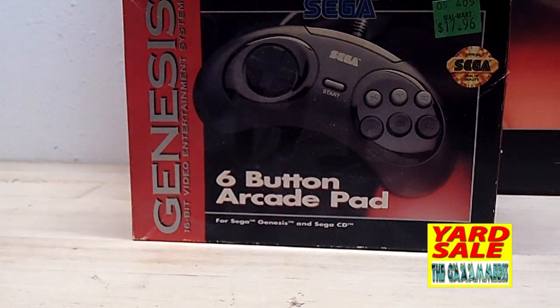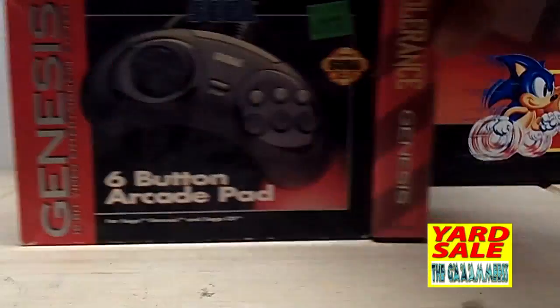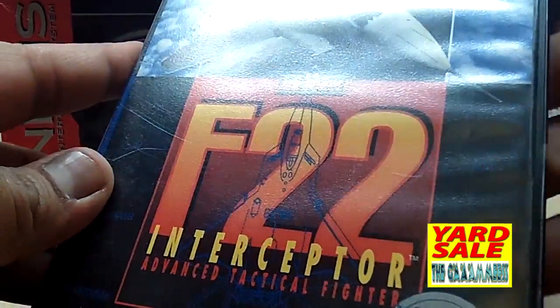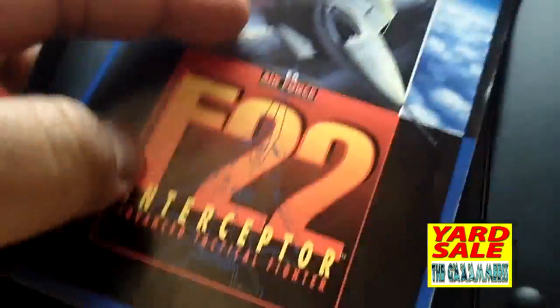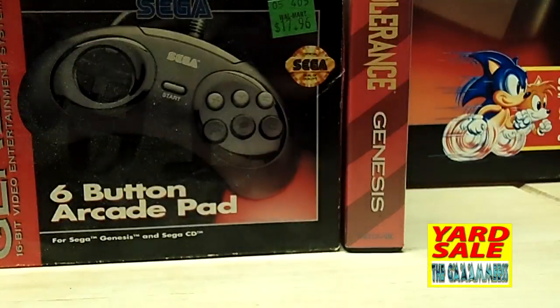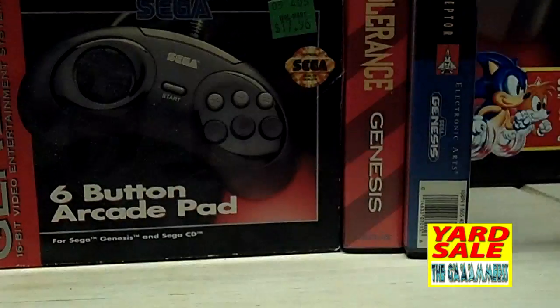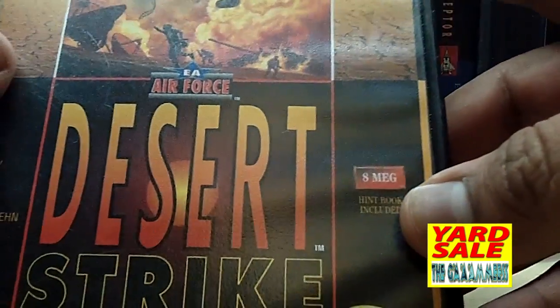Let's get to what's in this games box. Zero Tolerance for the Sega Genesis — has a manual, that's cool. F-22 Interceptor also has the manual. I don't know why they didn't make these manuals the appropriate size for the case because it just slides around. We also got Desert Strike: Return to the Gulf.